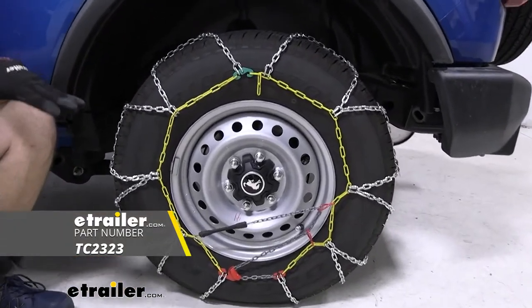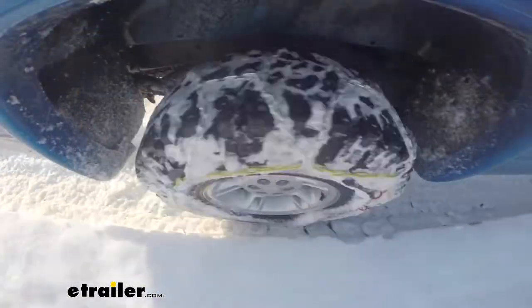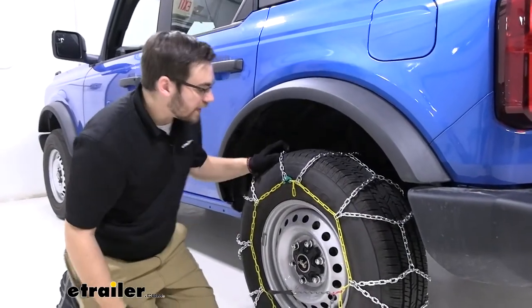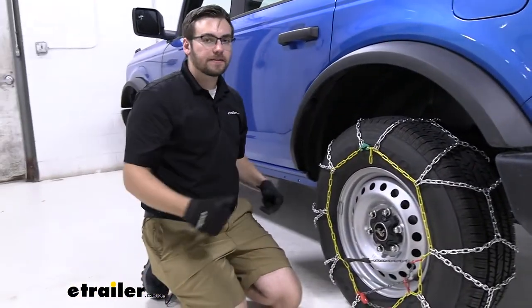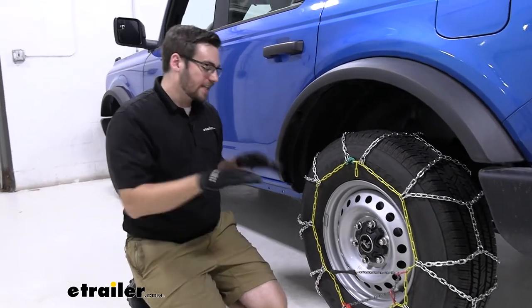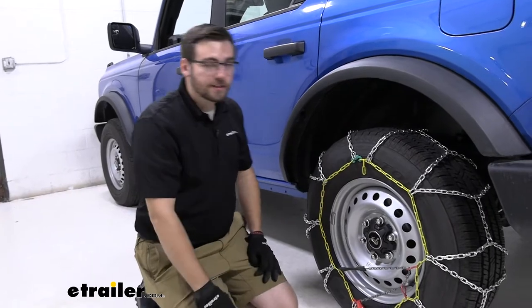Now, if you guys are looking for a way of giving yourself a pretty good traction control device, these guys are going to be a go-to for me. One thing I really like about them — very, very easy to install. Titan Chain has a nice quick connect system. You're not going to find yourself underneath your vehicle getting in that muck and mire. You can stay on the side of your vehicle and actually get them put together. We'll break that installation down later.